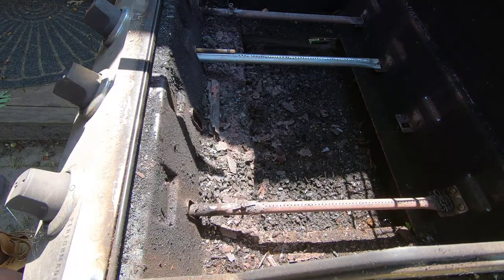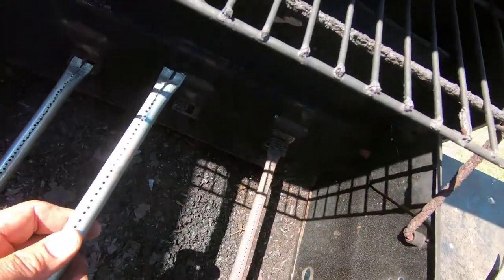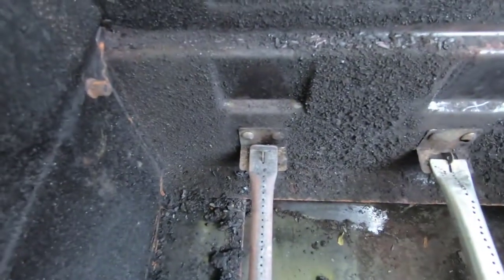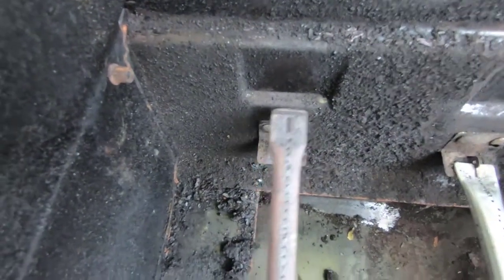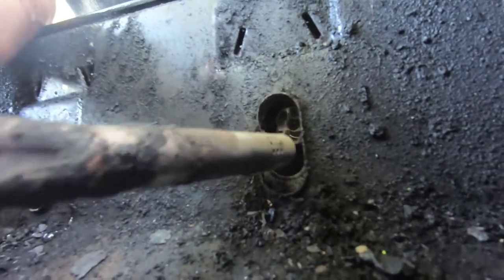First expose the burners and figure out how they're mounted. They're all a little bit different. In my case they're attached with a little clip. First I remove this pin right here. Once I remove the pin I can lift the burner and pull it out. One end is held on by a clip. The other end slides over a manifold. You can see from this view how the other end slides over the manifold, and this is another view of how it goes into the manifold.